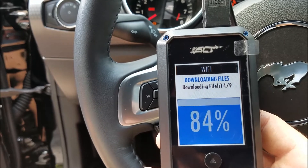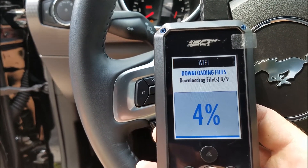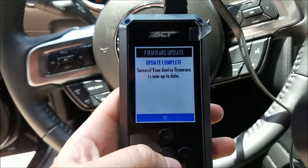This particular vehicle has nine files it's going to pull down. It's only going to download the files it needs for your specific vehicle. Once the updates are complete, get back to your main screen.